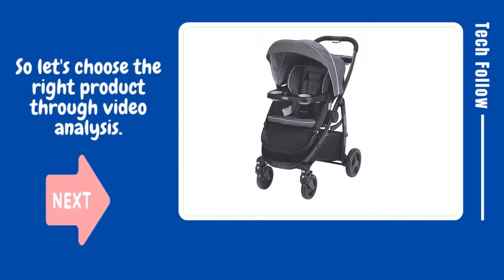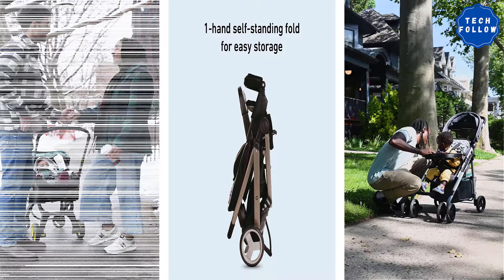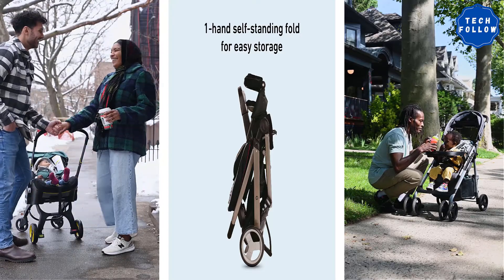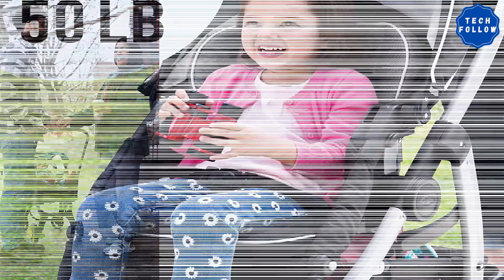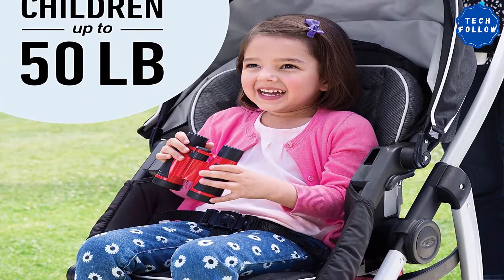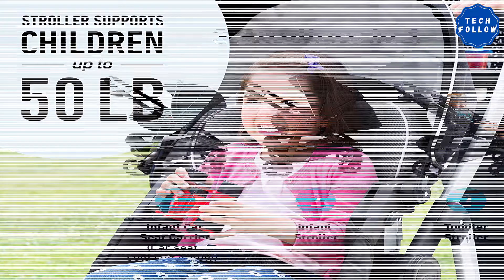So let's choose the right product through video analysis. Product name: Graco Modes Click Connect. The Graco Modes Click Connect travel system is part of the strollers test program at Consumer Reports. In our lab tests, travel system models like the Modes Click Connect are rated on multiple criteria, including stroller performance, which reflects the stroller's performance in tests of safety, ease of use, and maneuverability.